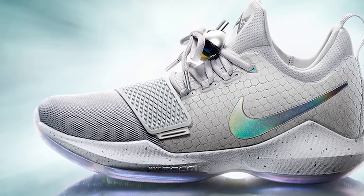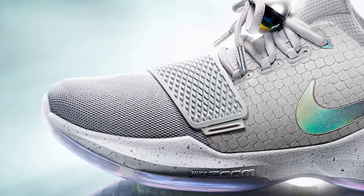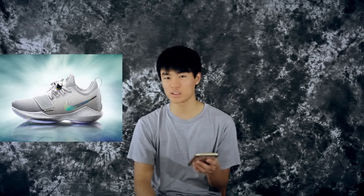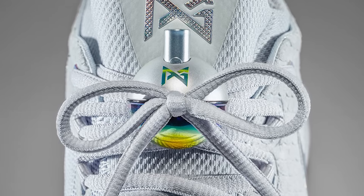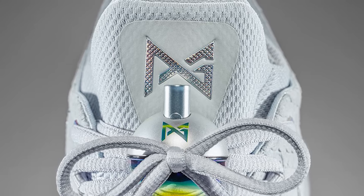Moving on to the upper: it looks like they use a mesh in the forefoot, and it looks like a pretty basic mesh — it reminds me of the Prime Hype DF material, which wasn't the best. In the midfoot there's a strap which I don't think will do much, and then there's a Flywire technology loop system — it's like the seatbelt strap type of Flywire, not the actual wire kind like Jordan uses with their Flight Strap.